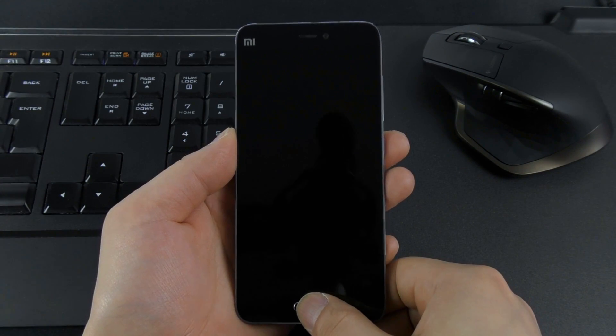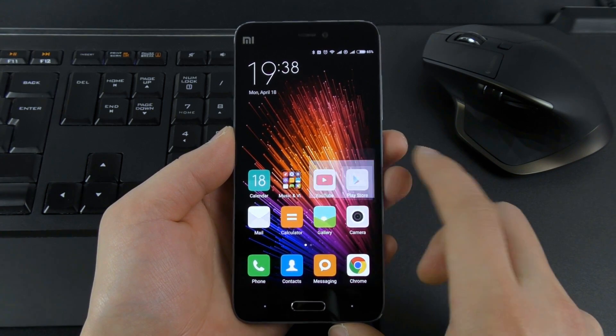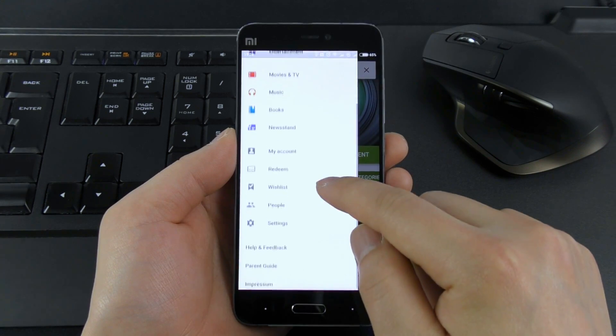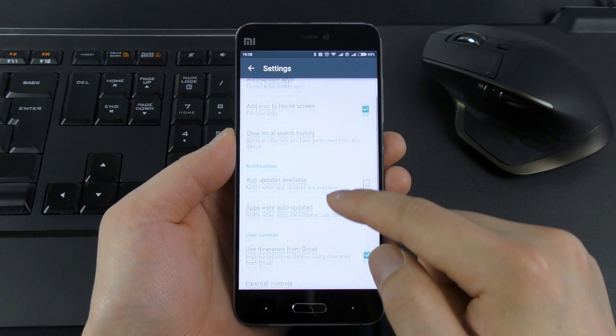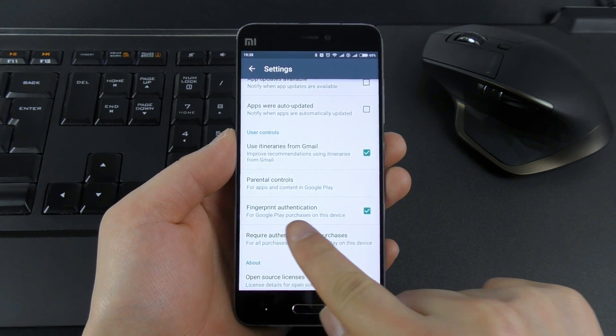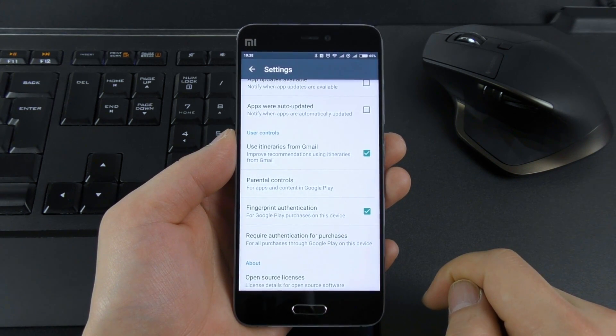First let me show you how to use the fingerprint scanner in the Play Store. The fingerprint scanner must be activated and set up. Then you go to the Play Store, click in the left corner, then scroll down to settings. Then scroll down to fingerprint authentication and be sure that this is activated. If not then activate it — you may have to type your password the first time.